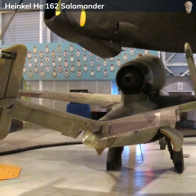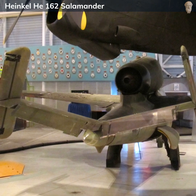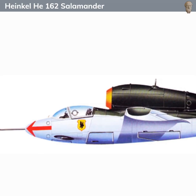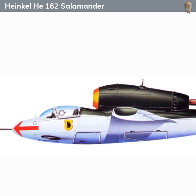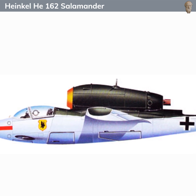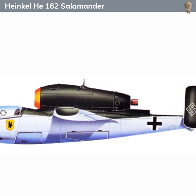In the end, the Heinkel He 162 did not significantly impact the course of World War II due to its late introduction, limited numbers, and operational difficulties. However, it remains an important part of aviation history as one of the first operational jet fighters, and a symbol of the innovative yet desperate measures taken by Germany during the final stages of the war.